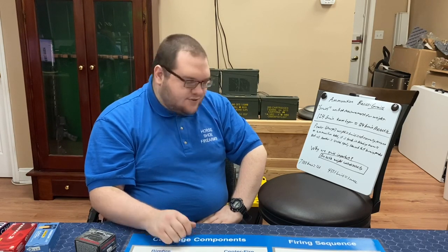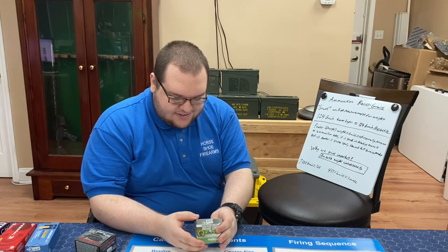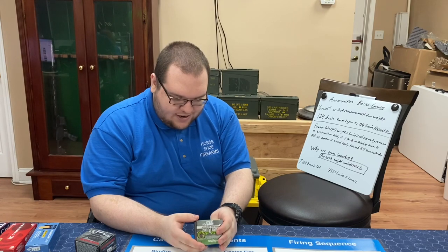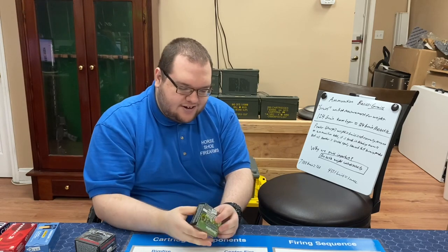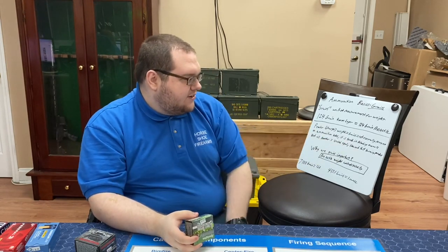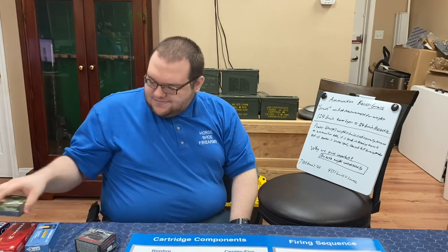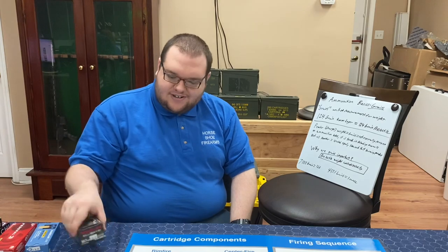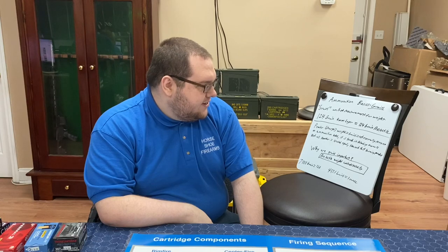So when we're talking about 124 grain 9mm, this is a Remington Ultimate Defense 124 grain Golden Saber brass jacket hollow point. When we say 124 grain, we're talking about a 124 grain projectile, not 124 grains of powder charge — because that would be a lot of powder. Lead is a lot heavier than powder. Typically the powder charge is between 7 to 20 grains — not much at all. 124 grains would be quite a lot of powder in this scenario.